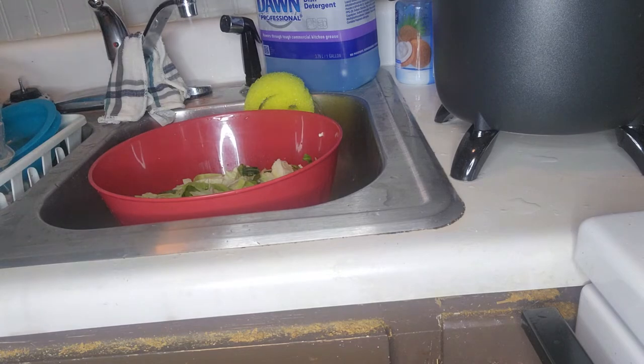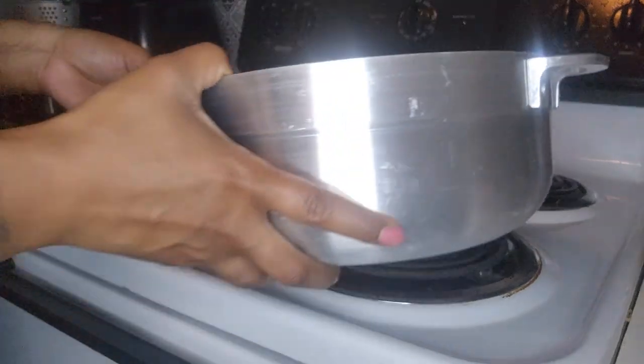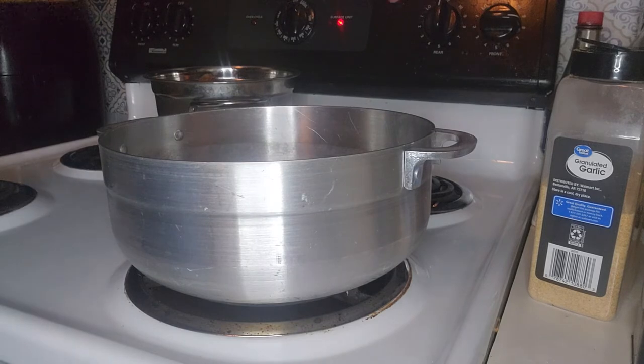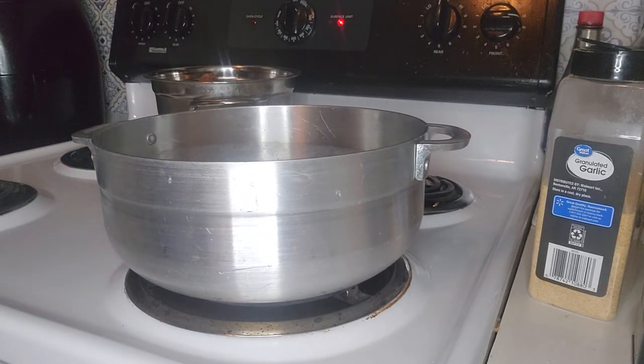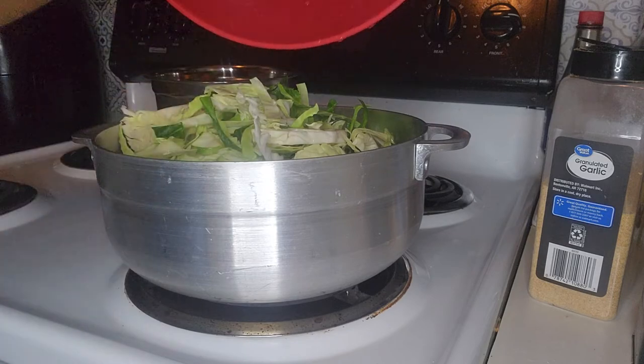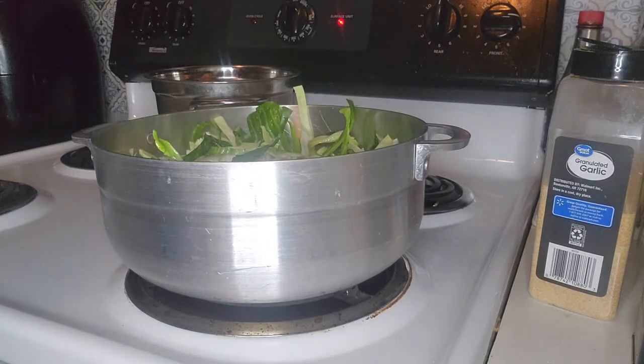Now I have to get the water ready because I'm going to cook mine on the stovetop. I put about a cup of water inside of my pot and turn it on about medium-high, then I add my cabbage. Cabbage has water in it already, so you don't have to add but so much. I've got to cut up my onion, so I'm going to add it on top. The fish is almost ready — I only have one more piece and I can still hear it frying.